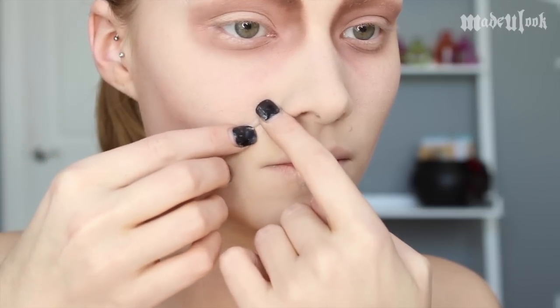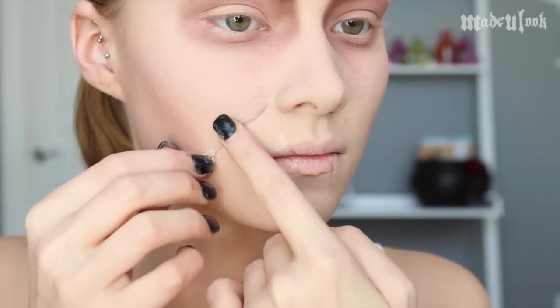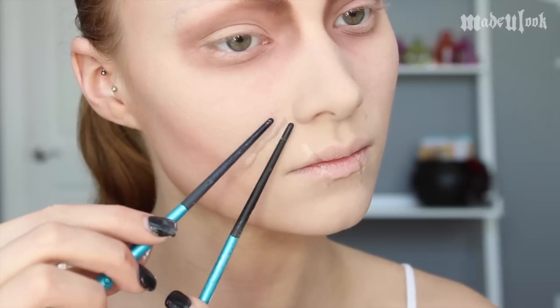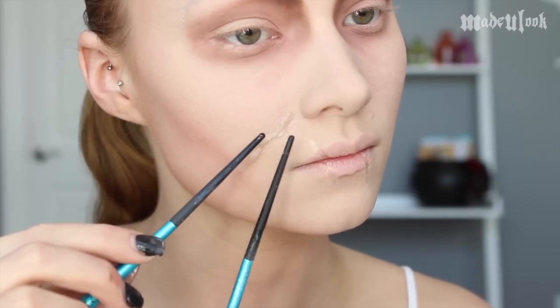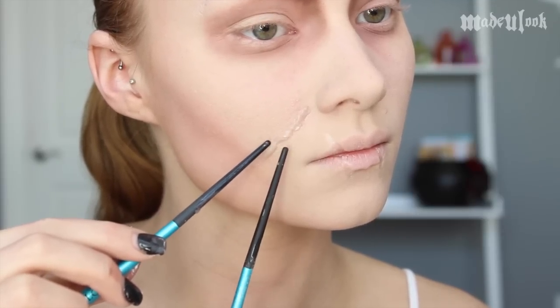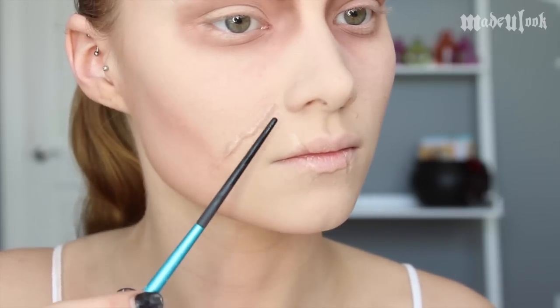I'm starting off by applying a little bit of spirit gum to my first scar. Spirit gum is completely optional, you do not need it, but it is helpful. Make sure you tap that to make it tacky and sticky. I'm then applying Mehron's Extra Flesh. When working with Extra Flesh, you're going to want to have that skin prep on your fingers or else it's going to stick to your fingers and you're going to have a miserable time. I like to roll it into a worm shape for this particular scar, then taking the back of two makeup brushes also dipped in that skin prep and smoothing down both sides at the exact same time — kind of like chopsticks, but for scars.